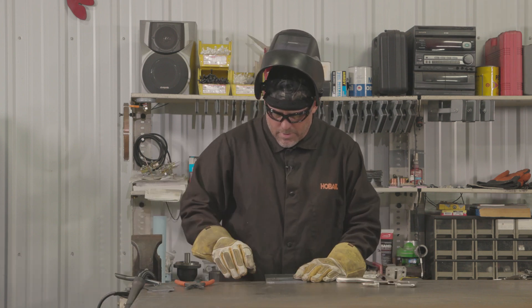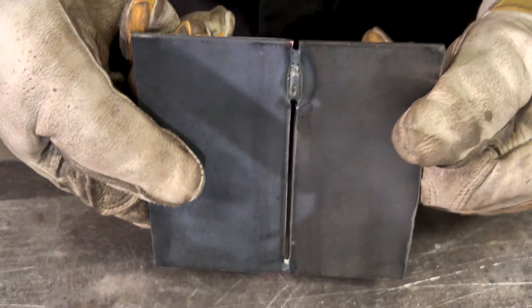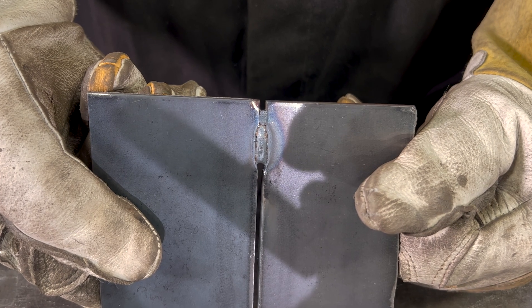Now the wire went through. I was hoping for a little bit bigger of a hole, but you can see I made it about maybe a half inch or so. There's a little hole there we'd have to go back and fill.